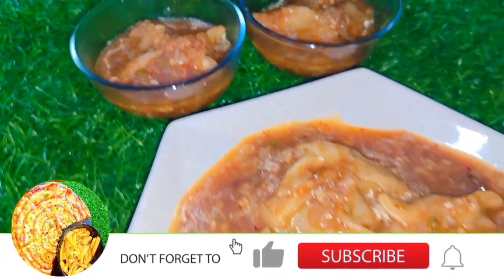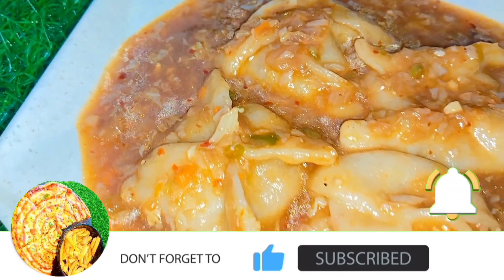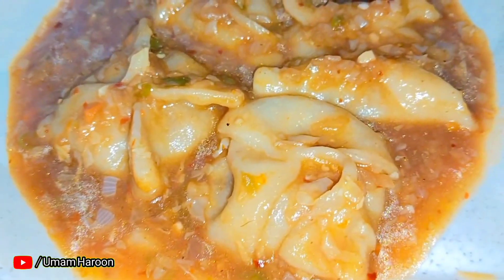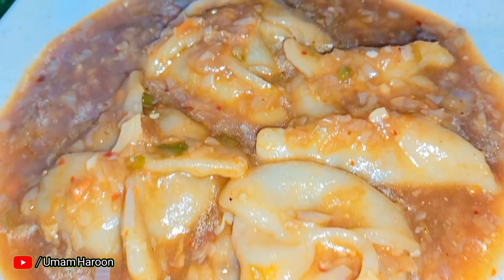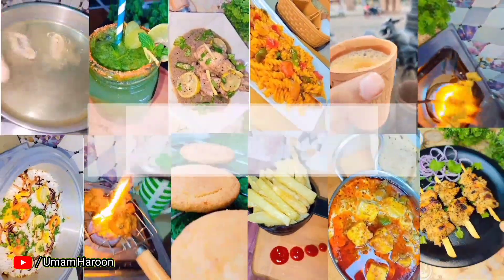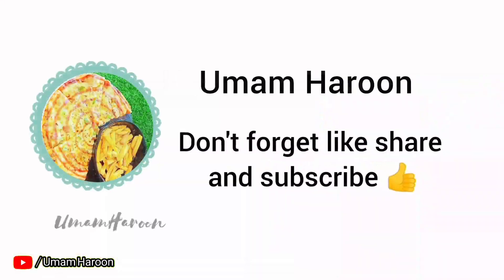Hi everyone, welcome back to my YouTube channel. Today we are going to make soup momos, which is very fun at home. It is so easy — if you haven't tried it, please watch this whole video first.